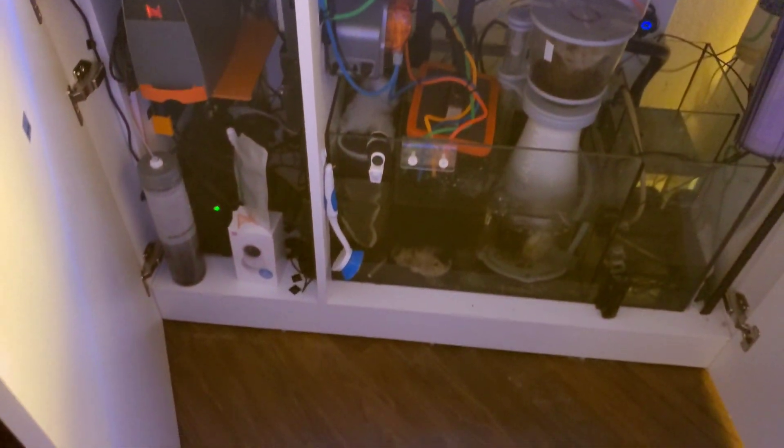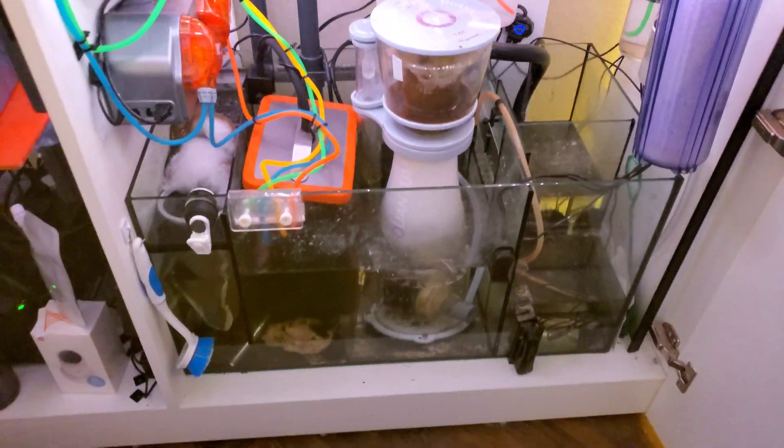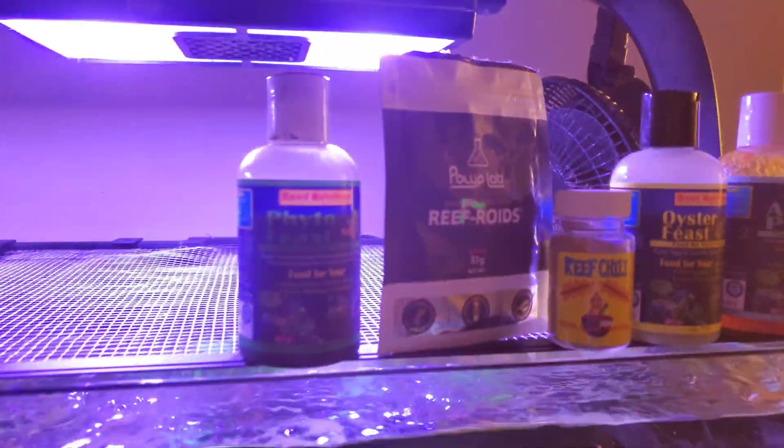Of course I do have proper filtration — I've got a refugium, a high-end skimmer, et cetera. But I'm not afraid to feed my corals. So let me go ahead and show you what I feed my coral.